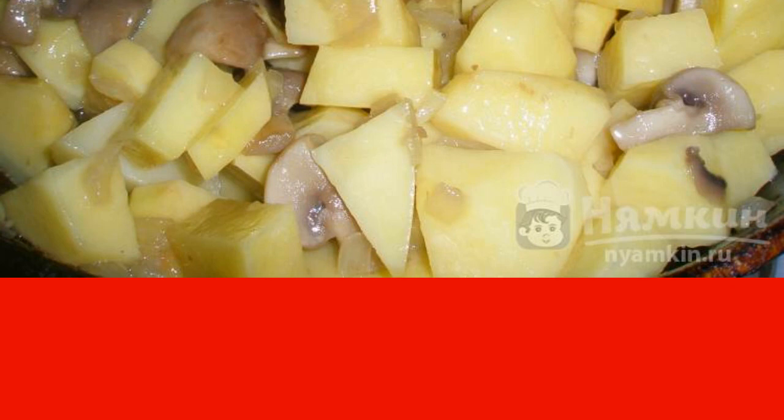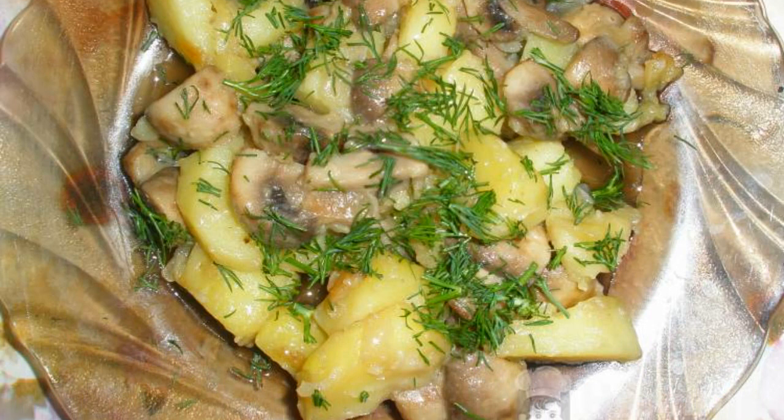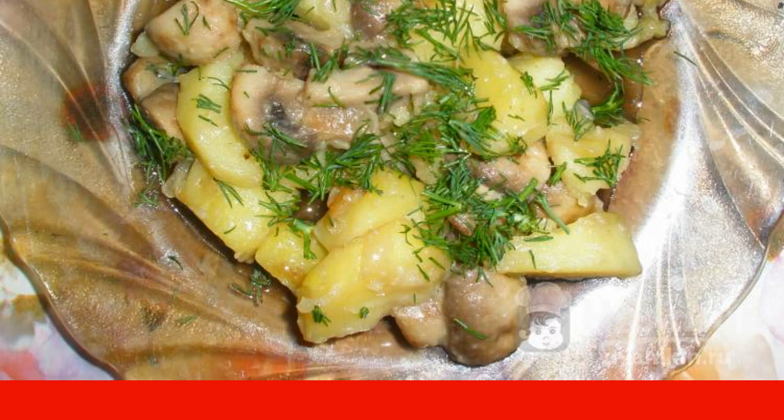You can mix it once or twice. Finally, chop the dill and sprinkle the dish already laid out on a serving plate. Enjoy your meal.